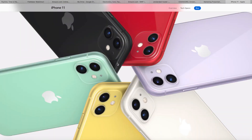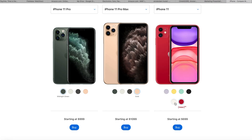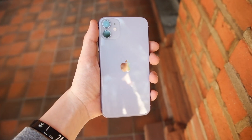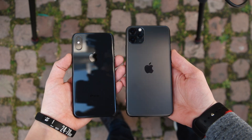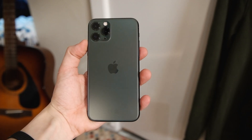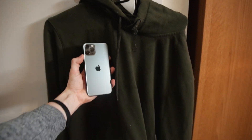Every iPhone released this year comes in a variety of new colors. The 11 now comes in black, white, red, yellow, green, and this new purple color which I have here. The 11 Pro comes in the classic white and gold as well as space gray, although the space gray color this year is slightly different from last year. Apple also added a new midnight green color to the mix which actually looks more like an olive or a camo green, but I still think it looks really nice.